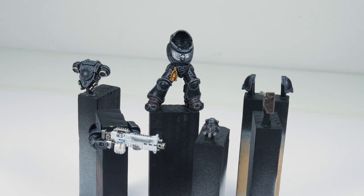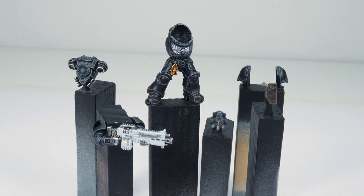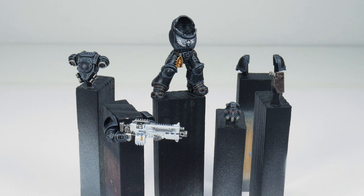There are quite a few Space Marine chapters with black armour, so I always like to make sure I try and show you some variety in how that black armour can be painted depending on the chapter. Through this tutorial I'll be showing you all the techniques and steps you'll need to get your Iron Hands painted, and to make it easier to follow along I've divided the tutorial up into different chapters.